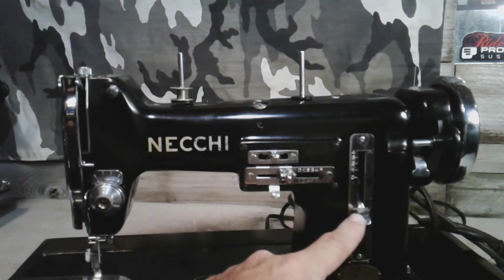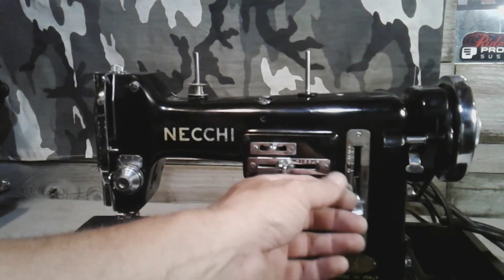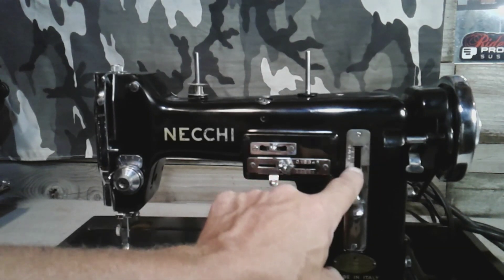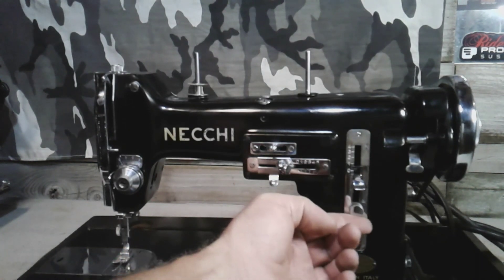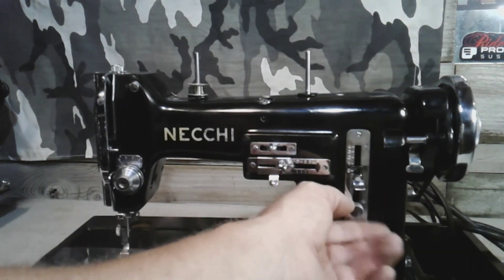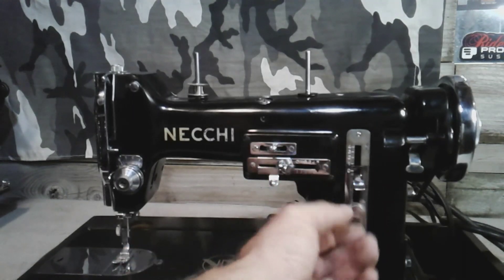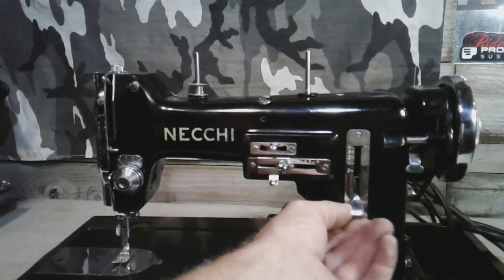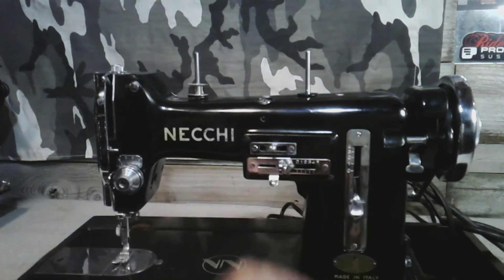Same with the stitch length — it has little indicators and a small steel indicator there as well. You can lock the stitch length with this dial here. So if you want to do a short stitch, you can lock it in and go forward and reverse. That's your forward and reverse — go all the way up and all the way down — giving you equal forward and reverse stitching.